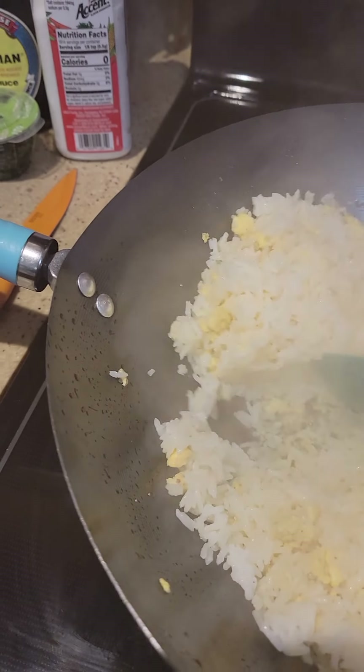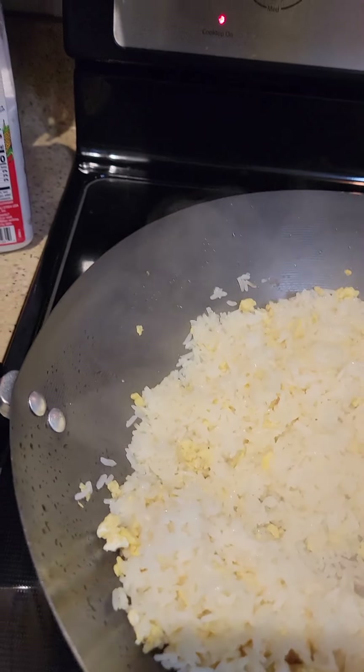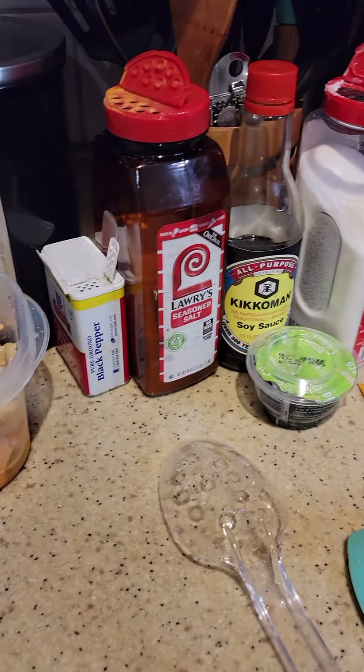I'm frying my rice. I just cooked my rice in my rice pot and took it out. And now I'm going to do what I'm doing.